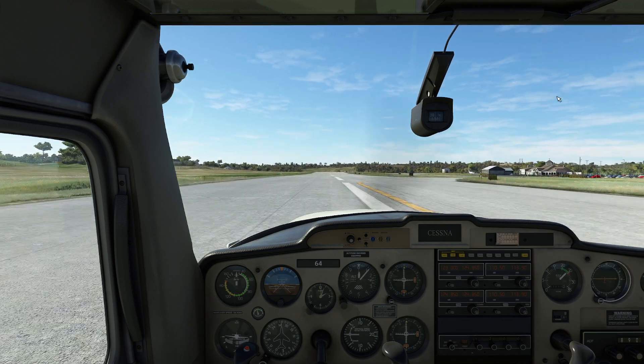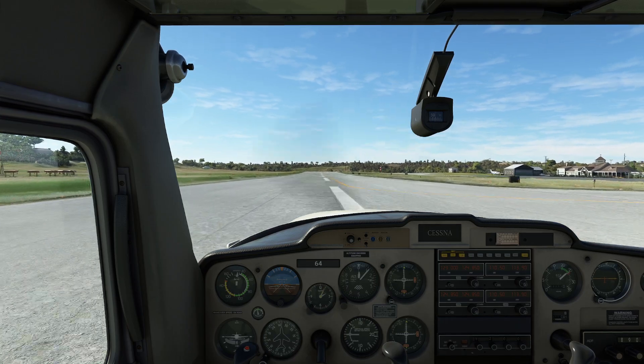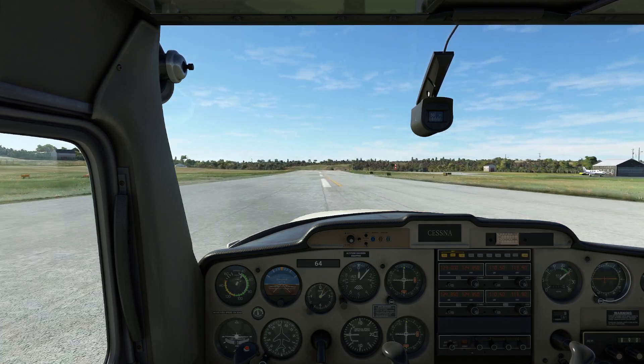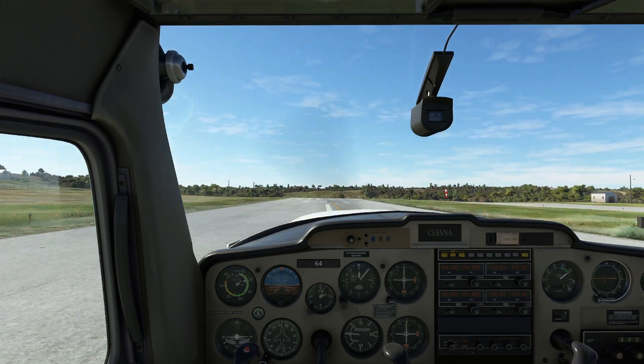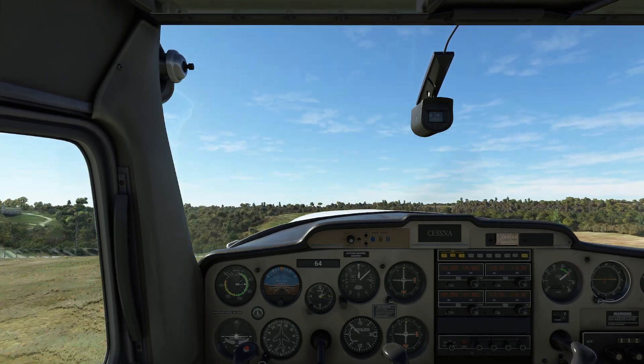Hello everyone. In today's video we're going to be demonstrating a landing without the use of the ailerons or elevators. For those of you who have flown a lot of these older planes, you would know that they're not always rigged properly. Fortunately, some aircraft do suffer structural failures in flight, which renders normal control of an aircraft rather difficult to do.